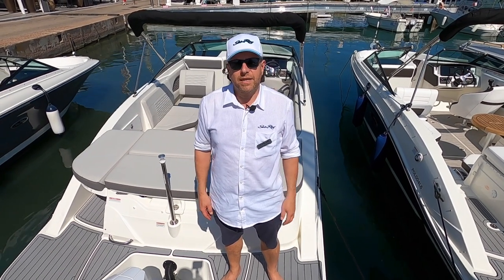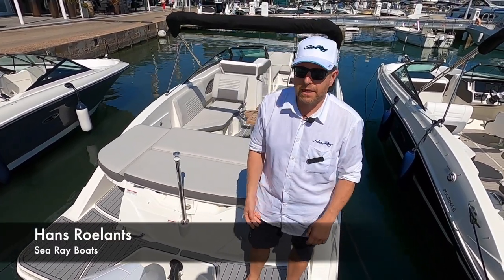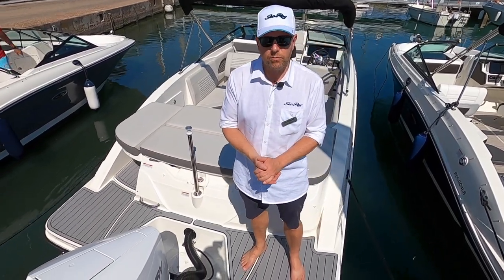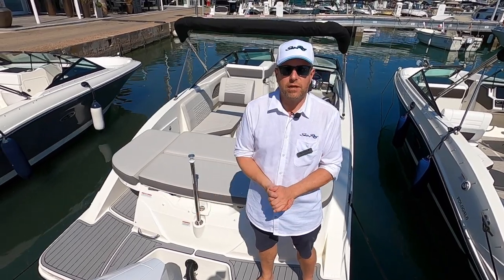Good day everybody, my name is Hans Rulans, I'm the general manager for Sea Ray International. Today we are here on the SPX 230 outboard, fitted with a 250 Verado Mercury Marine engine.